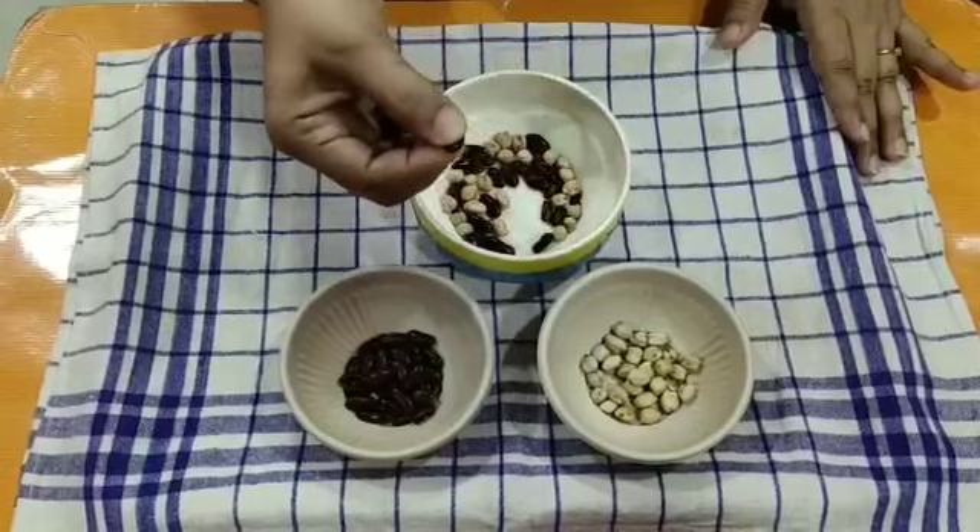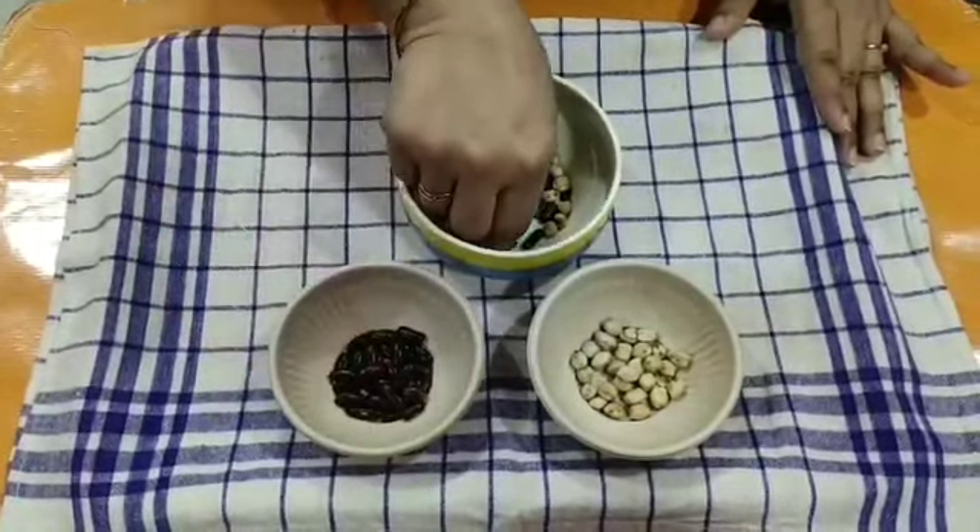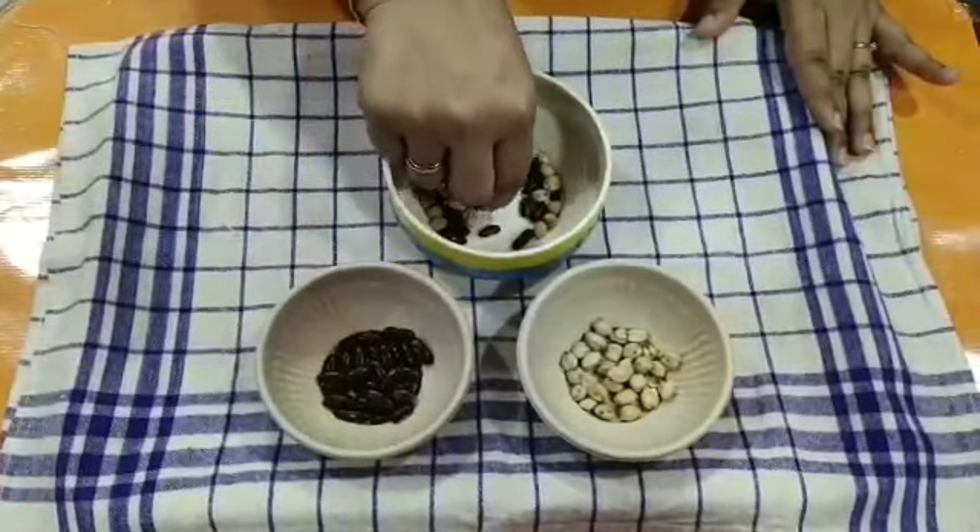You can also do sorting of buttons of different shapes and colors.